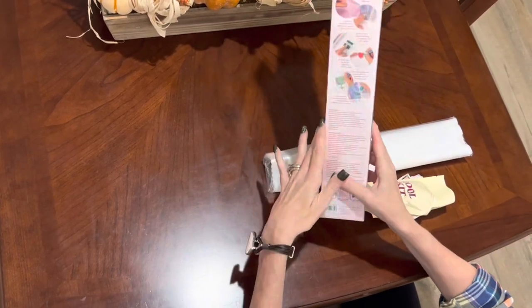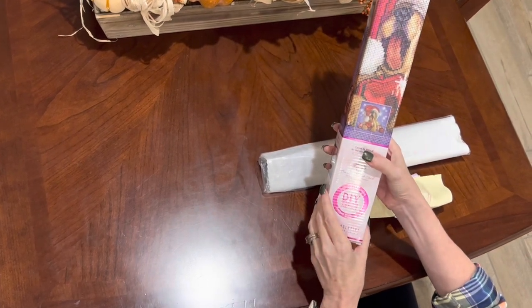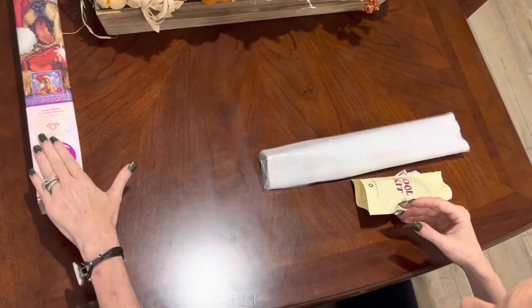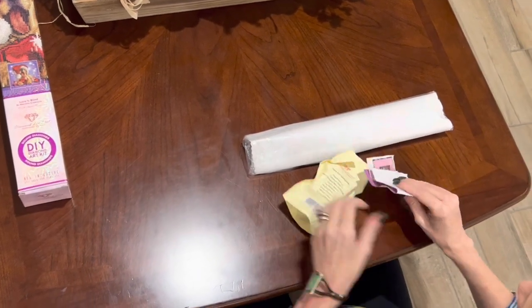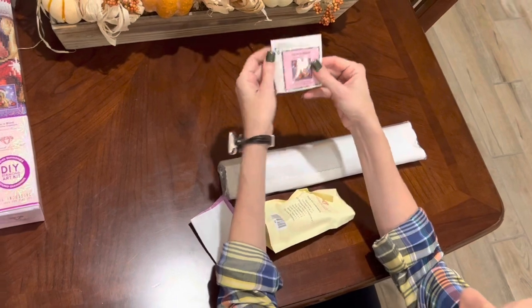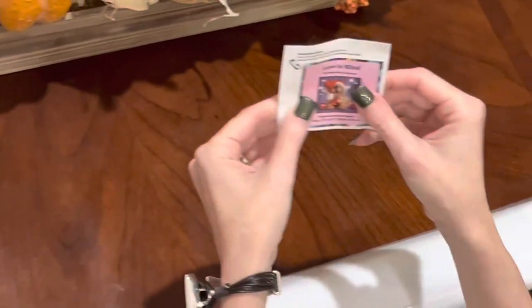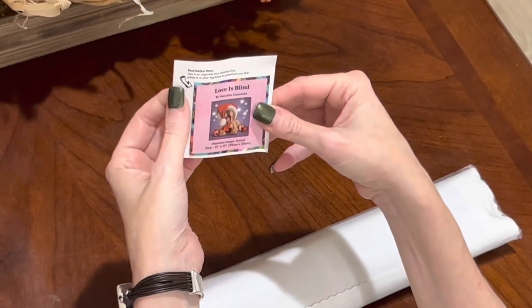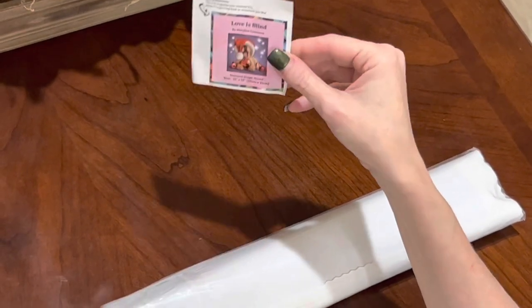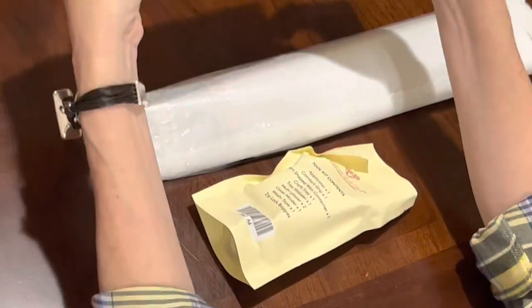On the back there are tips and tricks and what you'll get in your diamond painting kit. You still get your logbook sticker that comes off so you can put it in a logbook. Oh my gosh, this image is adorable — I can't wait to see how many AB drills are in this!